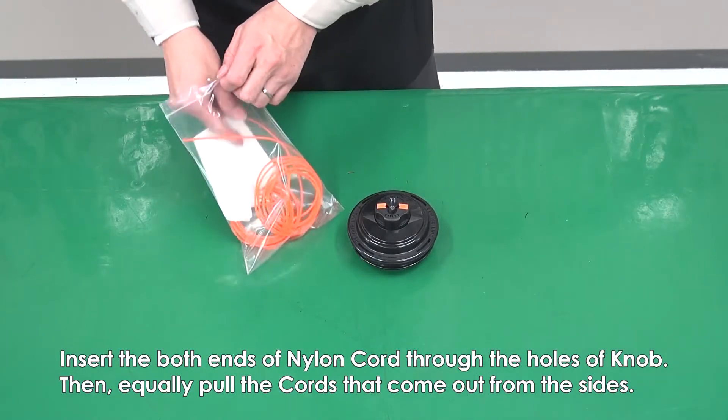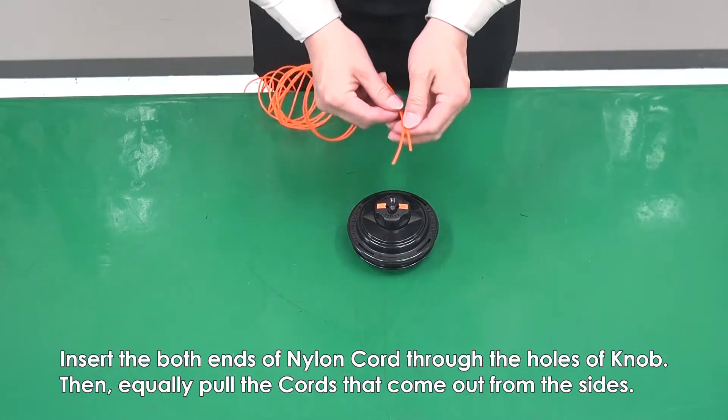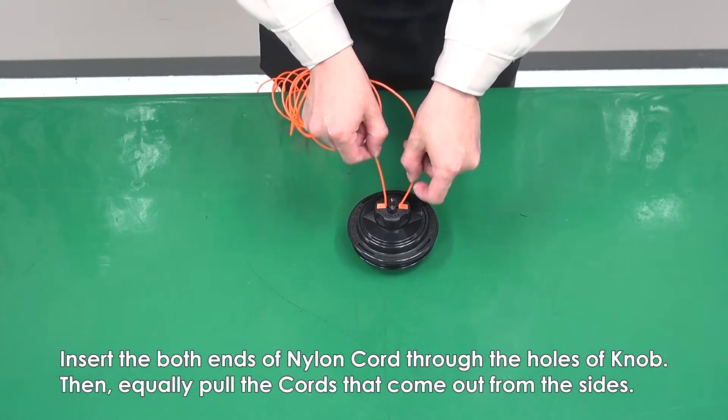Insert both ends of nylon cord through the holes of the knob. Then equally pull the cords that come out from the side.